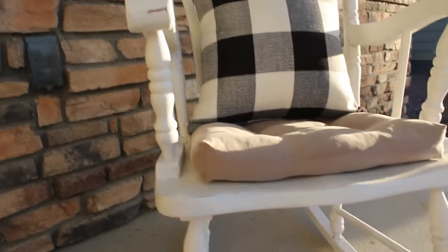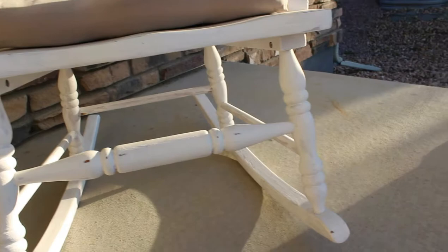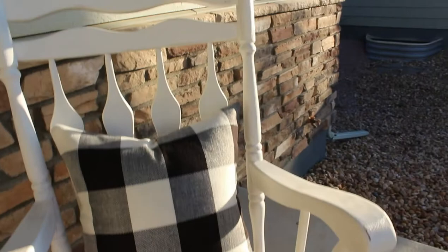Welcome back to Farmhouse Project. In this video I'm going to be showing you how I took this free rocking chair and turned it into something that I really love and that suits my style. So if you're interested, keep watching.